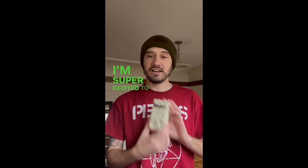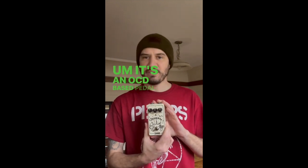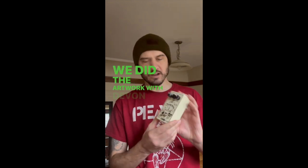Hey, what's up? I'm super excited to finally show off this new pedal. It's an OCD-based pedal. We did the artwork with Devin Kay and the Solutions.